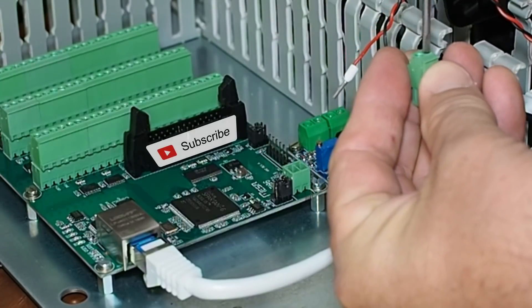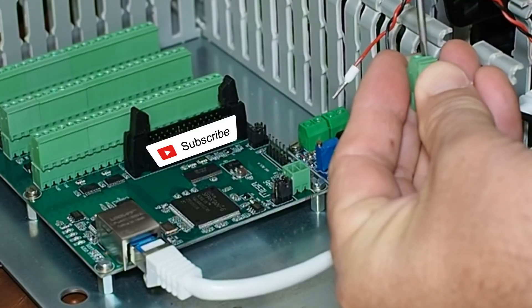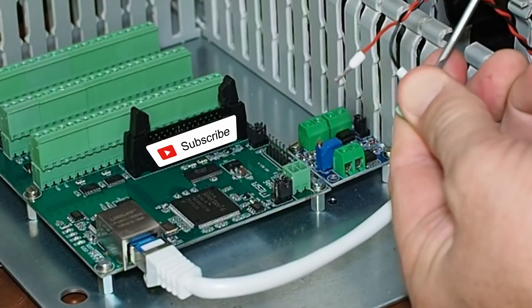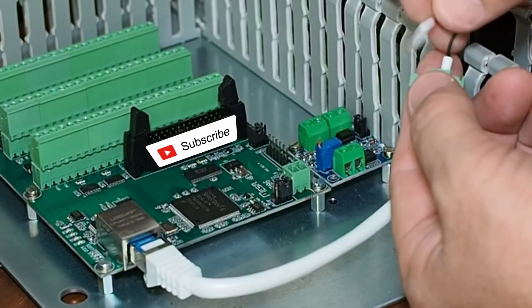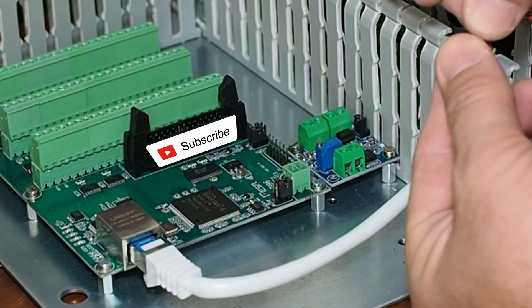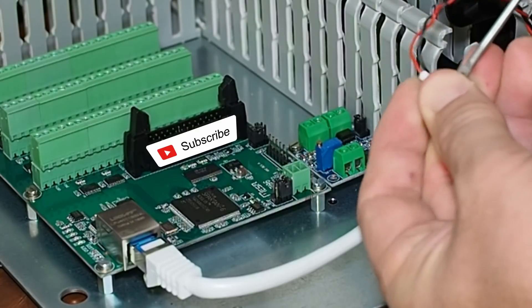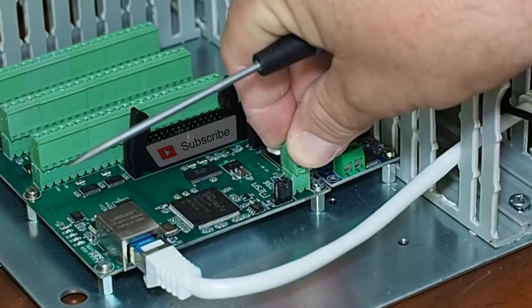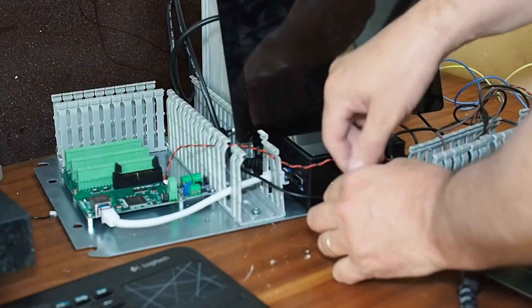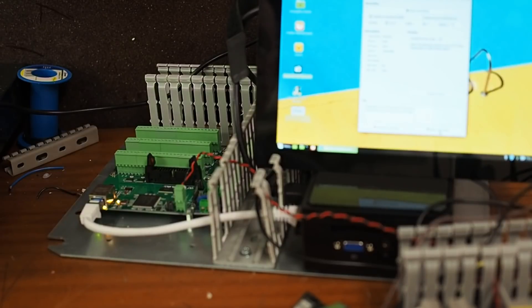One of the nice things about these Mesa cards is they have these removable - I think they're called Waco plugs. So it's nice and easy to populate the board and then just disconnect things for putting it into the control cabinet. This is now the first power on of the Mesa card. Following DeadIO's excellent setup video - I'll mount a link in the top right.